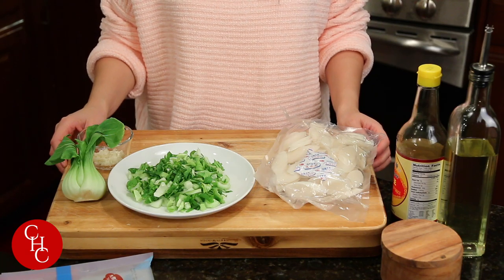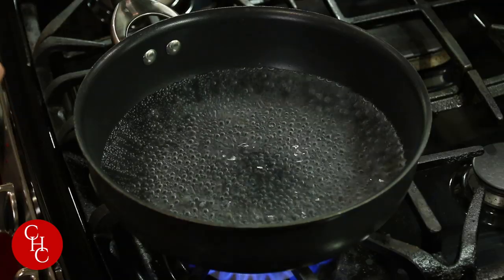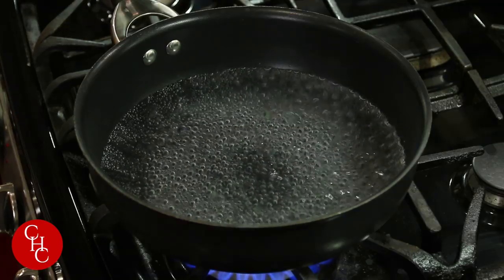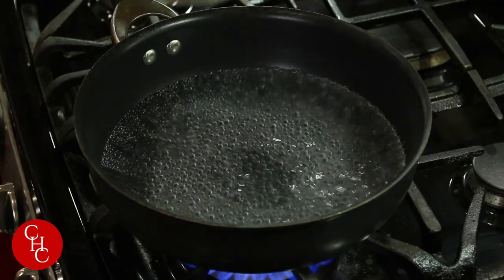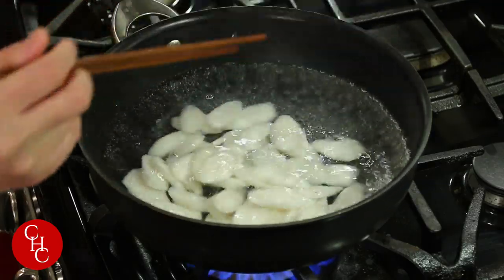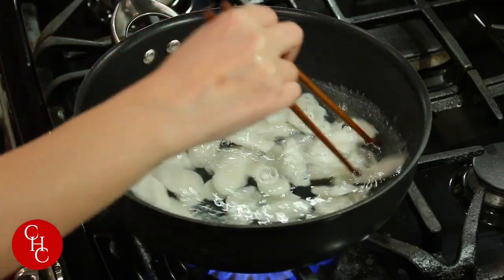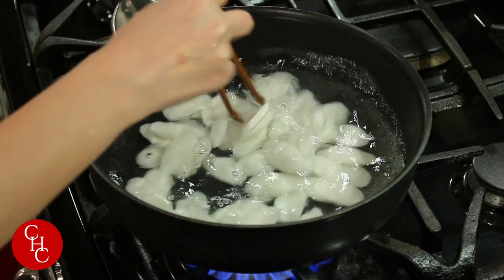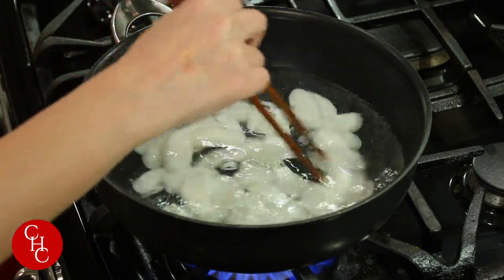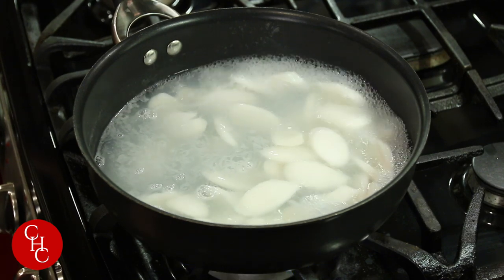First, we're going to boil the rice cake. I pre-boiled a pot of water. Before you boil the rice cake, make sure you rinse it. The package says boil for three to five minutes — I normally do four minutes. After four minutes, we're ready to strain the rice cake.